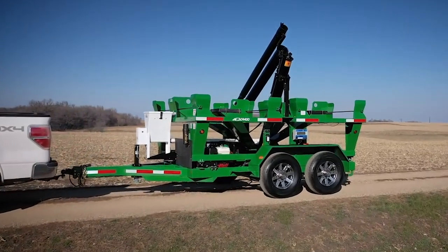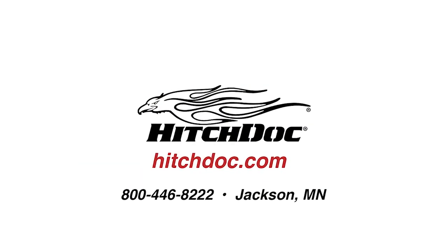Visit us online at hitchdoc.com for more information about our complete Travis Seed Cart lineup.